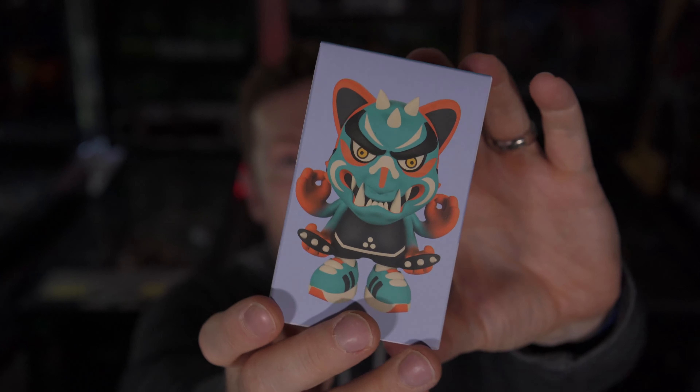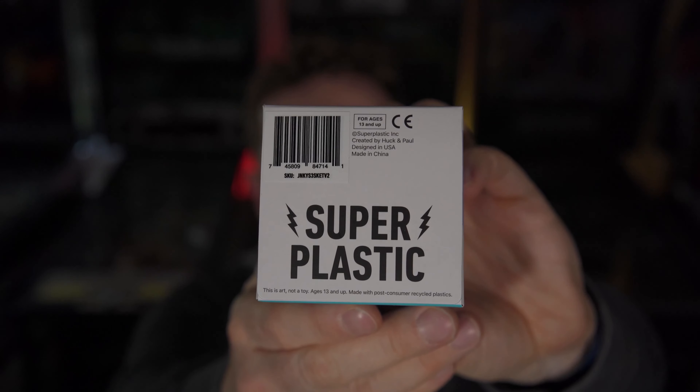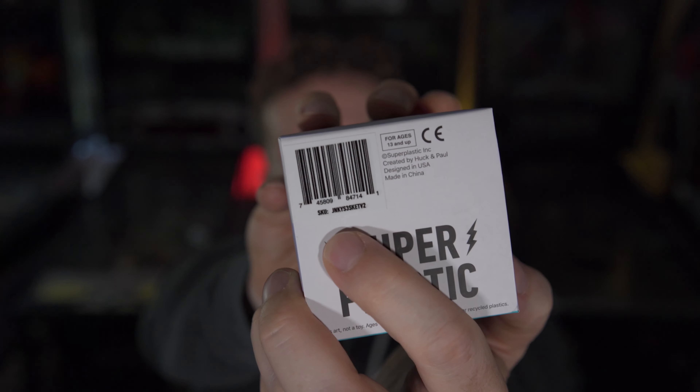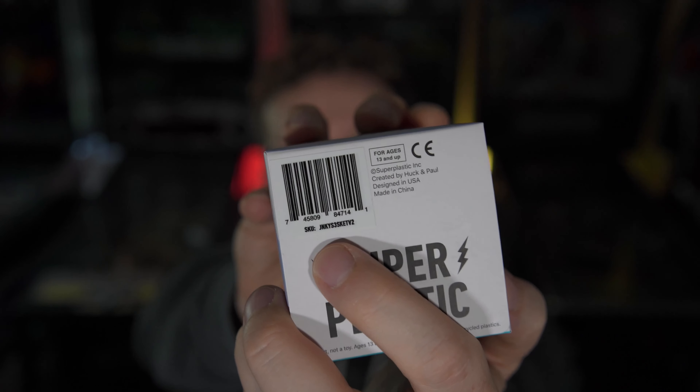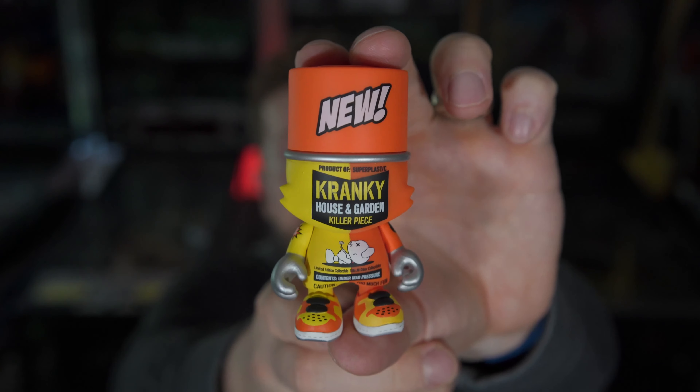Here we go. So yeah, this is a Sket One piece. Even though it looks like a blind box, we all know what's going to be inside. Even the tag says Sket V2 right there — it's like an extra sticker they put on top. And there's a Pete Fowler sticker right inside the box. Oh, what could it be?